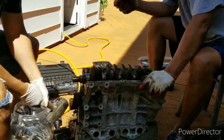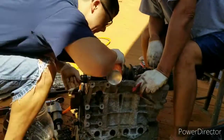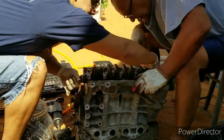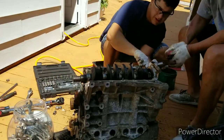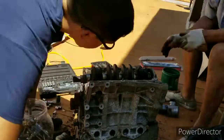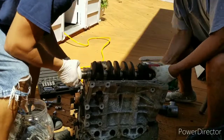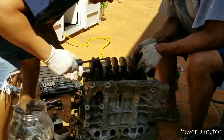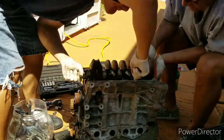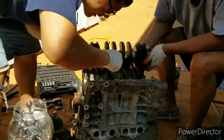Everything is frozen onto the crank. Obviously you never want to use a hammer and hit the crank like that, but like I said we're just trying to take things apart — we don't care about it. Now one of the connecting rods is still seized onto the crank itself.